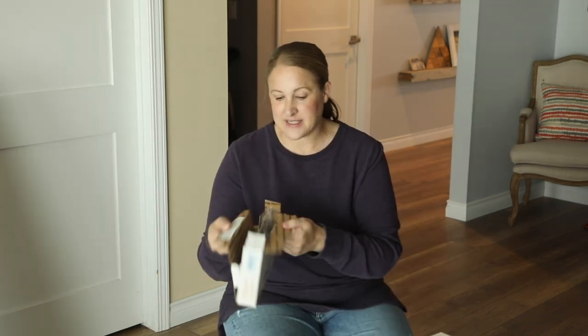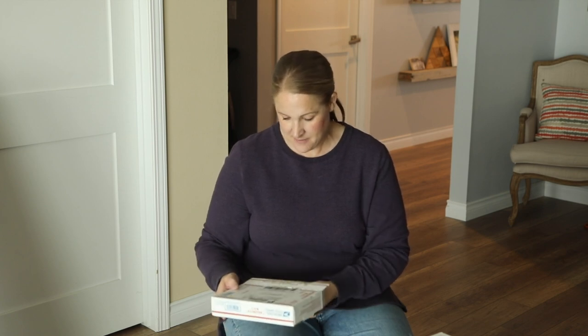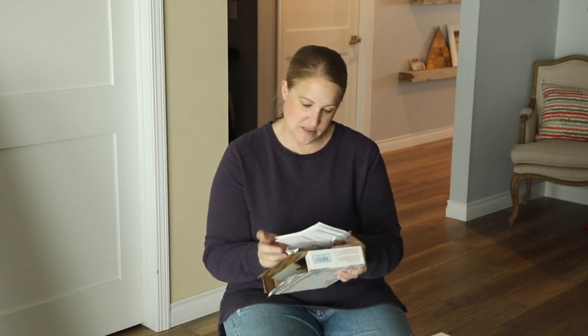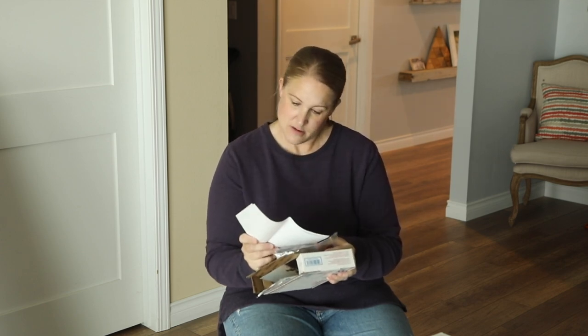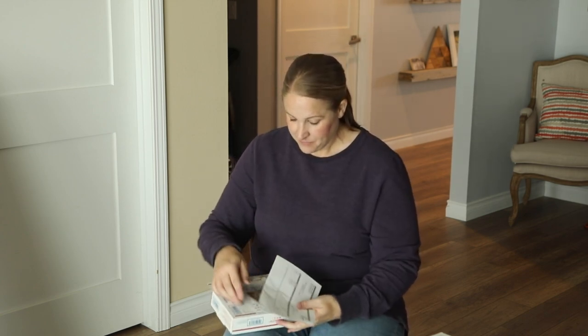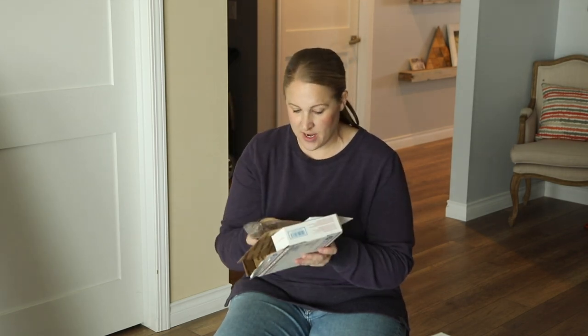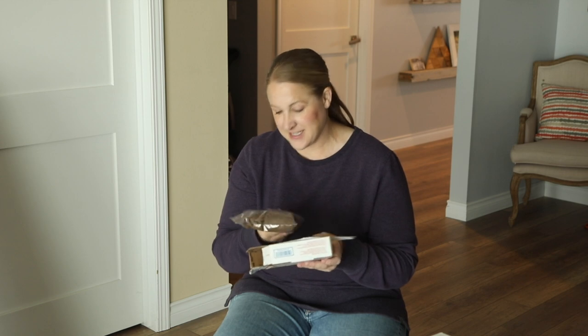The first box — which I actually have open — is from The Flower Hat, which is located in Bozeman, Montana. I ordered four tubers from this company. They all came packaged really nicely in one little Ziploc bag in some soil. I can already see some growth coming off of a couple of the tubers. I ordered from The Flower Hat last year and the tubers that I got from them were great, so I wanted to order from them again.